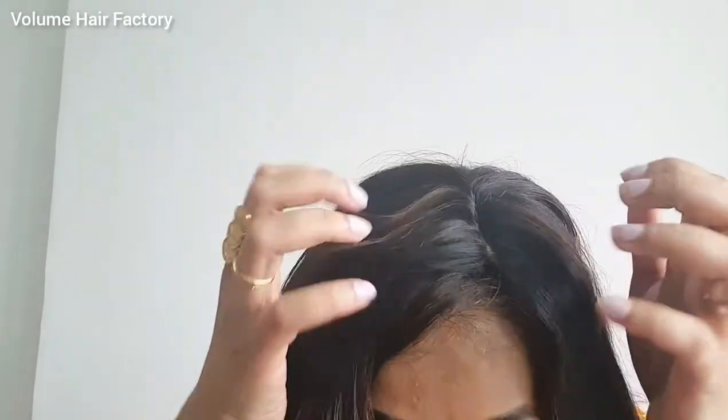Here, as you can see, I've already selected the side that I want to part, so you can do the same. I'm going to take the VHF silk-based hair topper and wear it exactly where I have partitioned my hair. As you can see, the VHF human hair silk-based topper has pretty much covered my grey hair. Let me just blend it quickly.